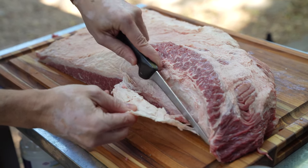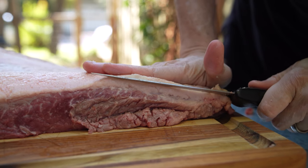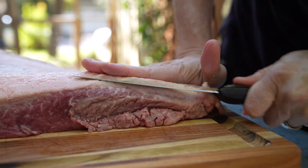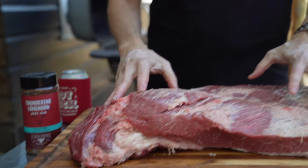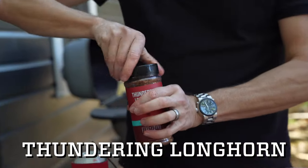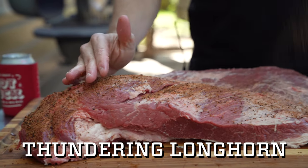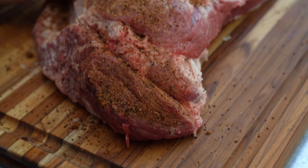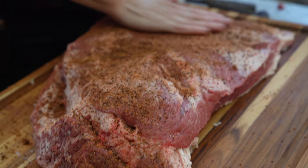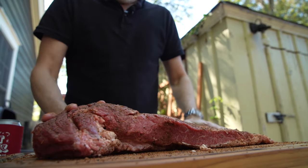You can probably trim these forever, so you just have to get it to a point you're comfortable with. I really want about half of that fat gone. This is in pretty decent shape, so I'm gonna go ahead and hit it with Thundering Longhorn — it's coarse black pepper, cumin, chilies, a little espresso, heat. It's really good on all kinds of beef.